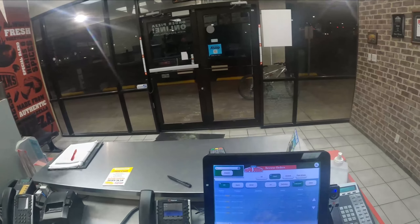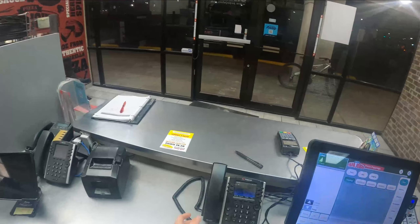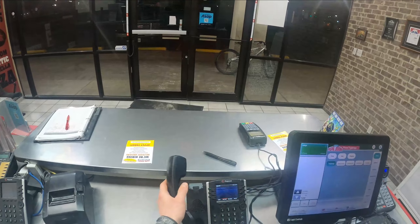My battery's going dead, I gotta plug this in. Alright guys, we're doing something a little different here — we are at Papa John's. We're gonna start doing a little exploration inside; this is gonna be a different video, something new.